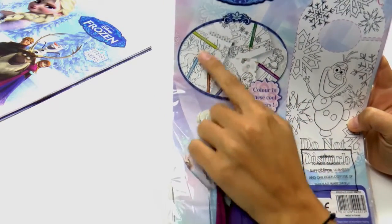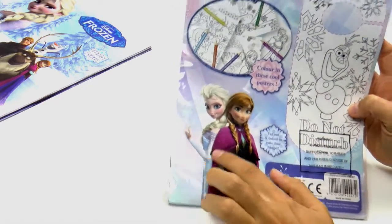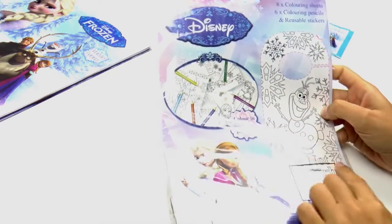If we look at the back of this packet we can see all the different pictures that we can colour in, which feature Elsa and her sister Anna.